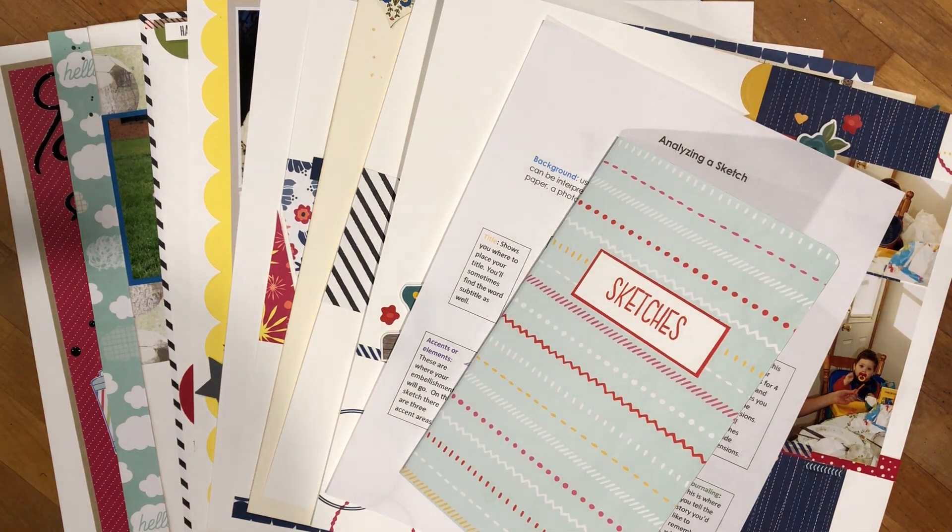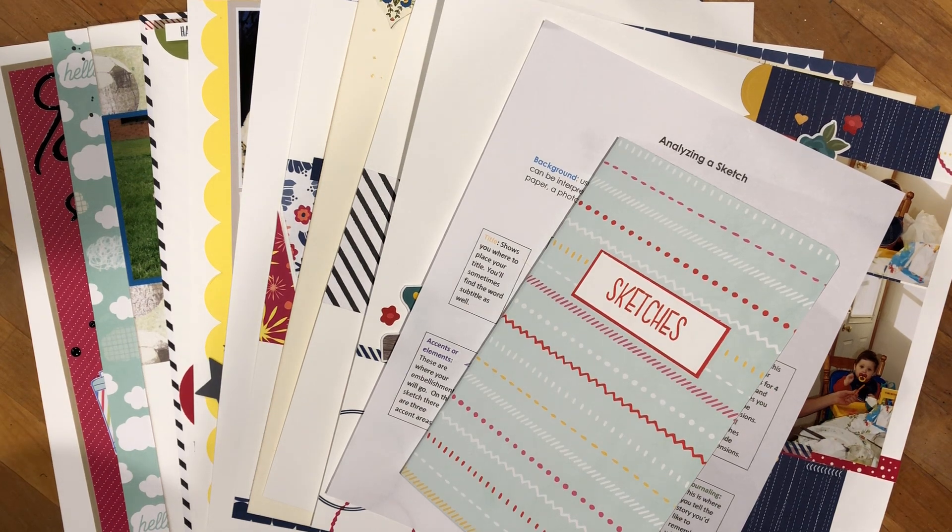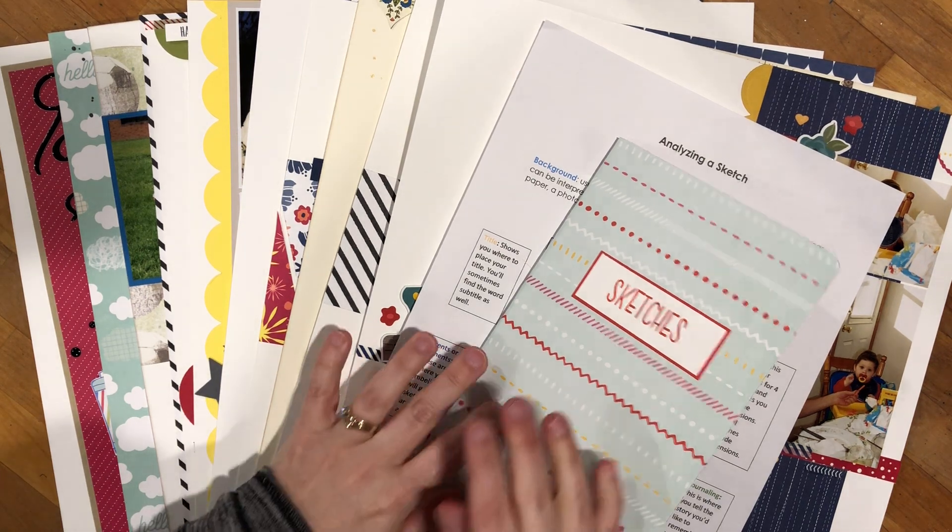Hey there memory keepers, this is Sheri Roth with stamptreasures.com. I'm a Stampin' Up demonstrator from Sherwood Park, Alberta, Canada, and I am excited to be here to share with you the first of its kind class for me. It will be the first in a series of classes where we focus on using products that you have on hand, so let's plow through those products so that you can make room for more products.